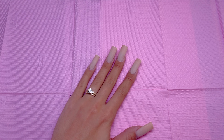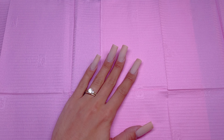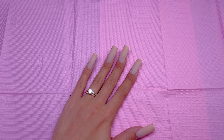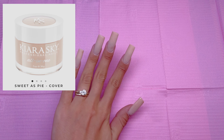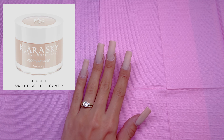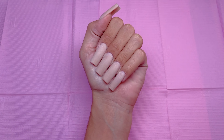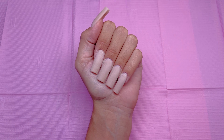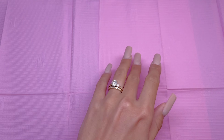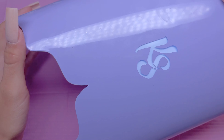I already have the base of my nails done for this manicure. I have a dip powder over nail tips and I used the Kiera Sky color Sweet As Pie. This is a cover all-in-one acrylic powder. This color is absolutely gorgeous — I really love it. I think this is one of my new top favorite nudes from Kiera Sky. I will be using Kiera Sky's Lavender LED Nail Lamp. I love mine, I use it all the time and it works perfectly.